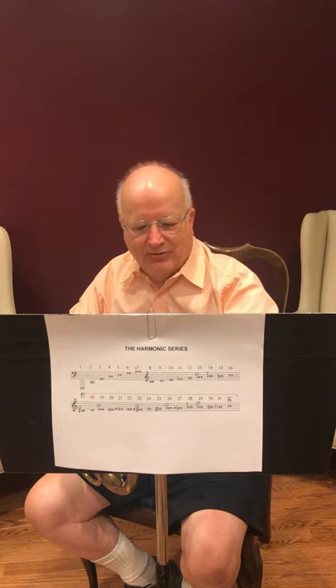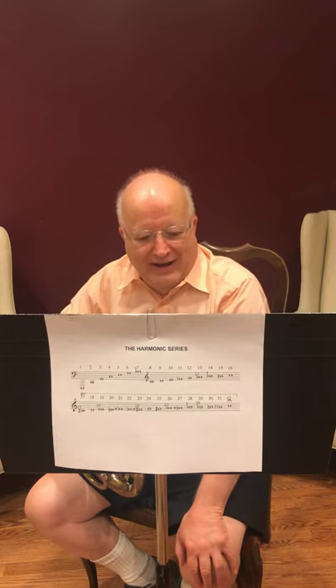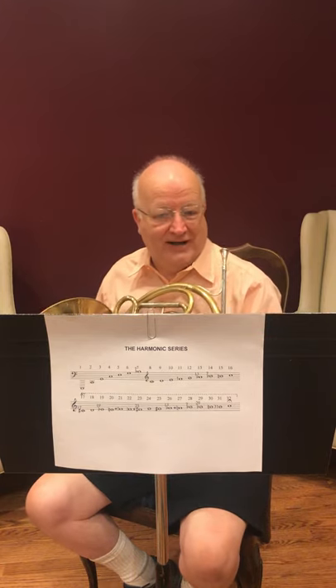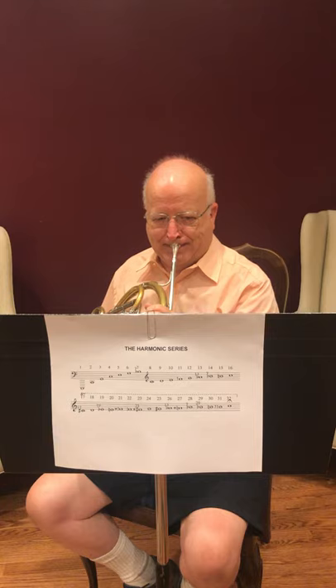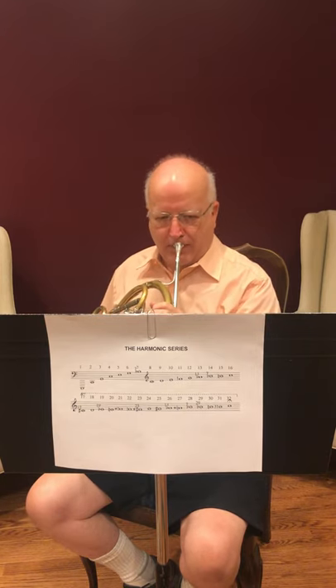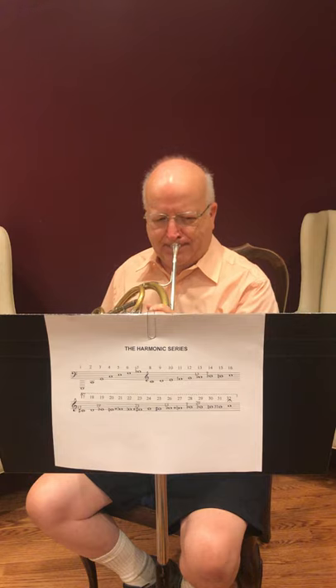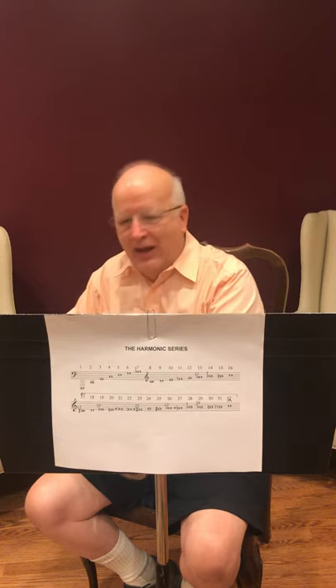At first, players and composers continued to think in terms of a player performing an entire piece on one series. That is, a valved horn, for example, was thought of as a collection of horns in one entity. So the first movement of a symphony might call for horn in E-flat, which would have this series, and the second movement might call for horn in C, which would have this series. So the player would not move the valves around — they would sit on one valve collection, first valve in the case of horn in E-flat, first and third valve in the case of horn in C, through the entire piece. And those were all the notes they had to play.